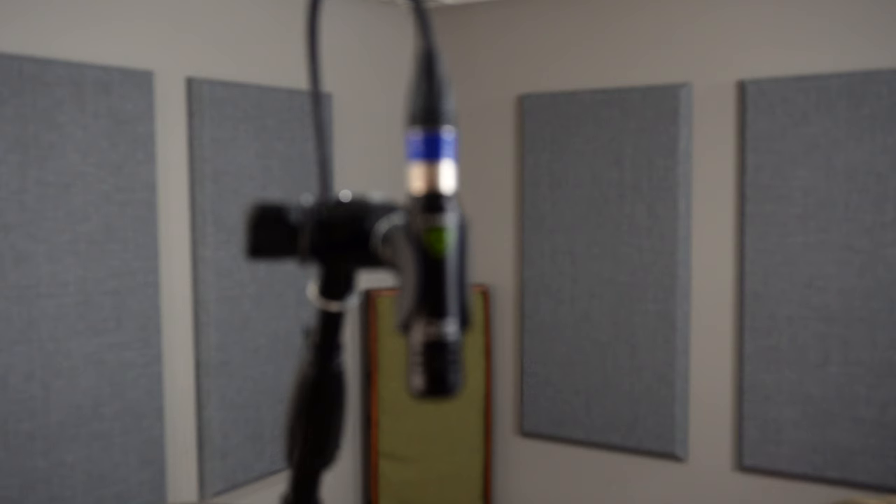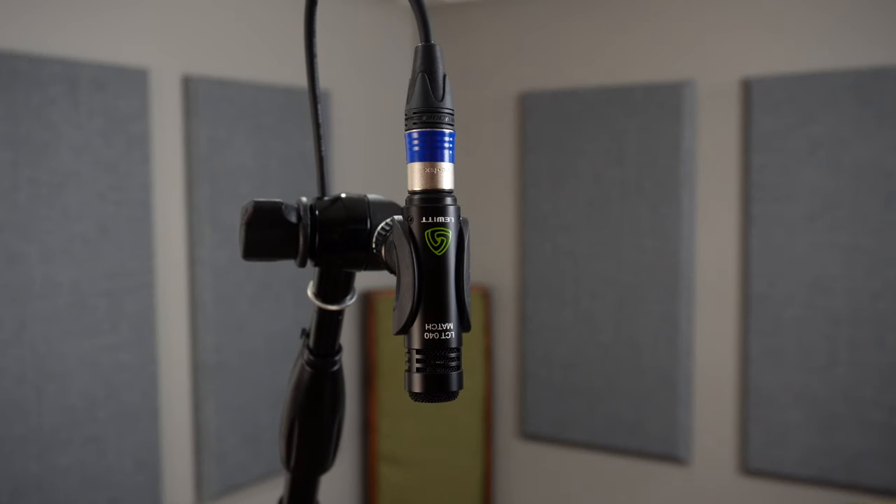Let's see how the volume of an ORA mesh head compares to a standard drum head. For this example, I'm using the Lewitt LCT040 Small Diaphragm condenser microphone placed approximately 6 feet away from the drum kit. You can check out my full review on the Lewitt LCT040 up here.